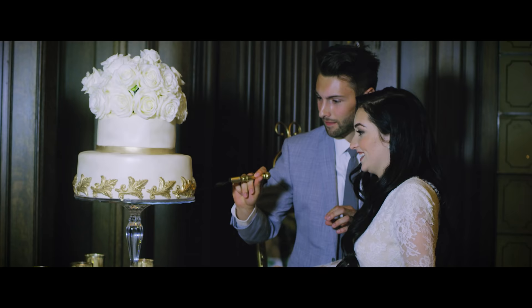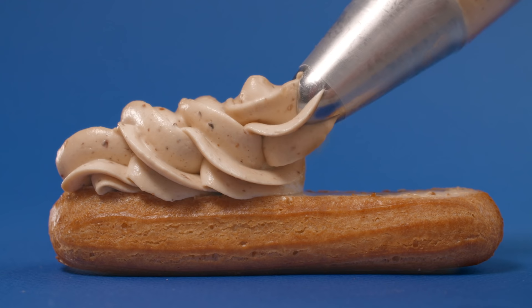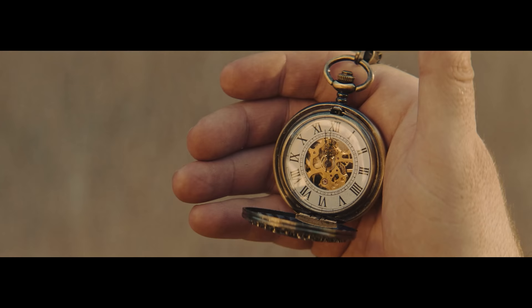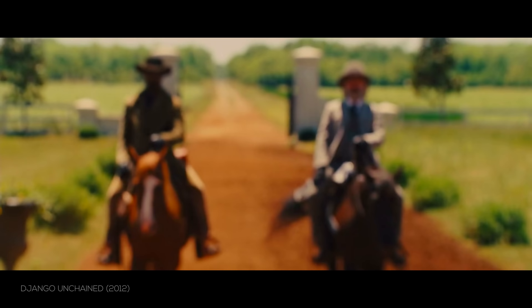And this goes for work outside of film as well. Imagine the cutting of the cake at a wedding all blurry, or the client's product anything but tack sharp. But your focus is also a creative choice — where you put it, how shallow the depth of field is. It's a great tool in telling your story as well.